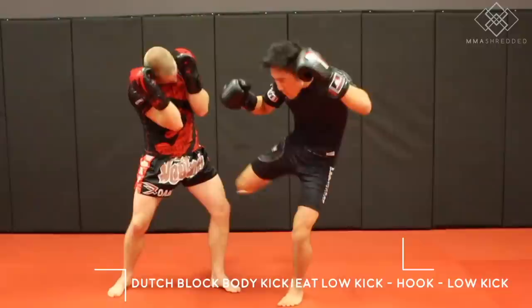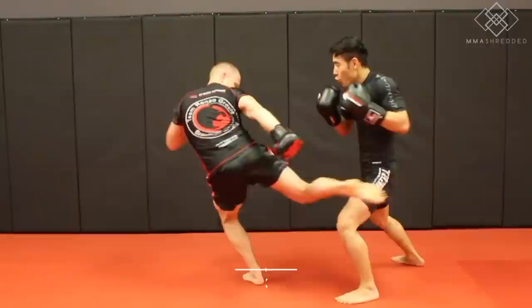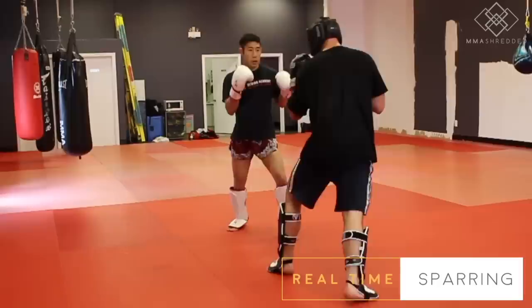Sometimes Mike Zambidis' opponents will throw the right kick to the leg, but Zambidis will still shift his weight to the left. With the Dutch block, he eats the low kick and fires back with the same counter — the left hook low kick combination. Here it is in my spar.